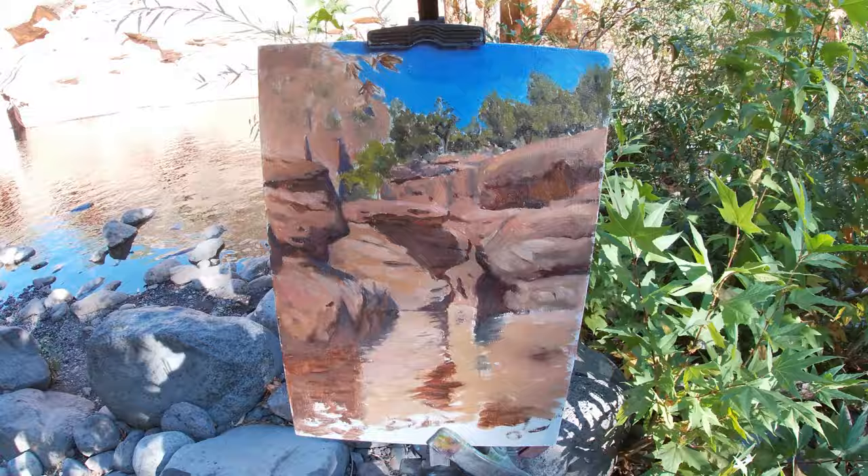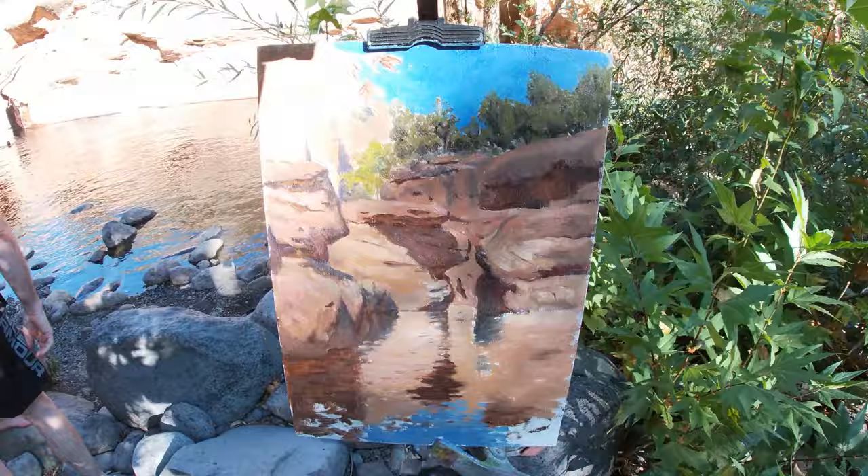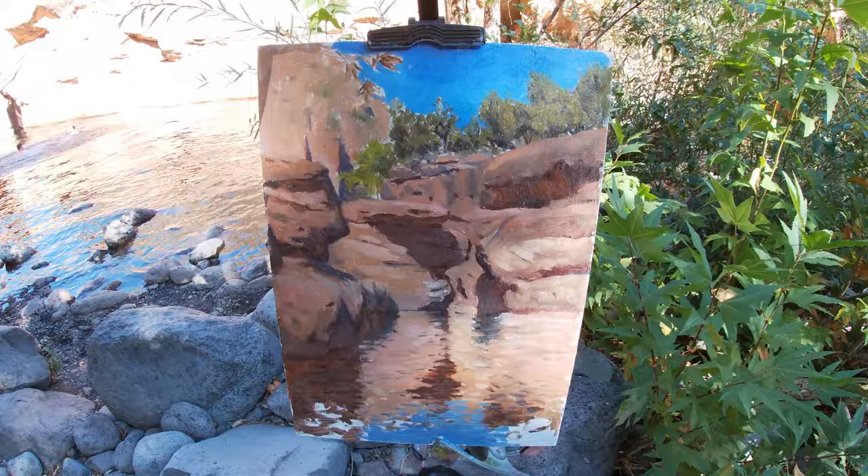Here I'm painting some of the reflections of the blue sky into the water. This blue contrasts against the warm yellows and reds in the reflection of the rocks. As these colors sit on opposite sides of the color wheel, they're considered complementary colors, and when placed side by side, they make each color appear more vibrant.